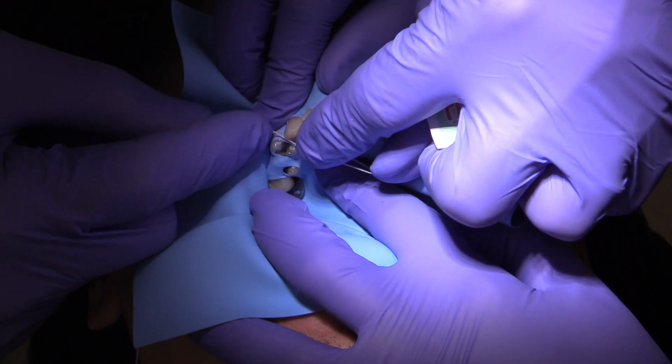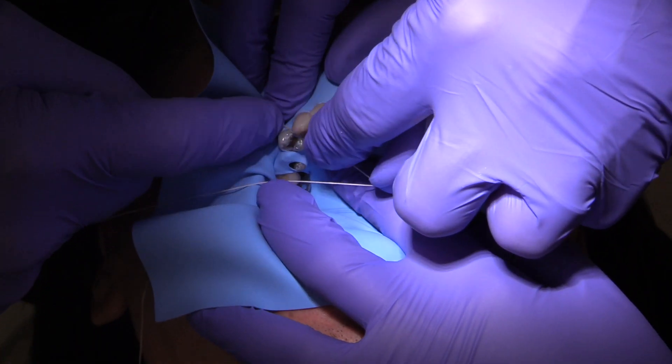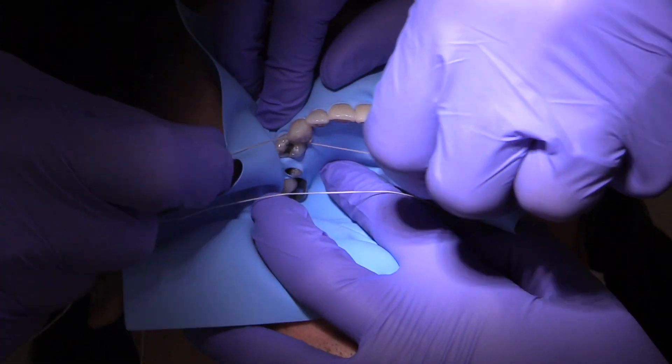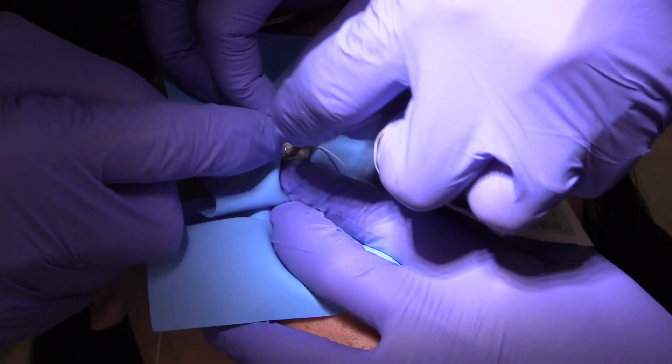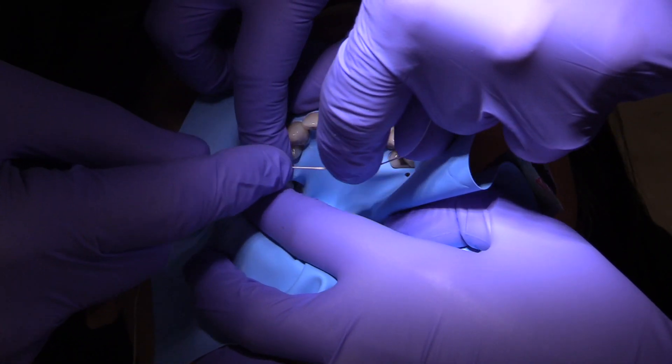Oftentimes I can place rubber dam without even using any dental floss. And there you go — I think that placement of that interproximal between five and six was a really good example.